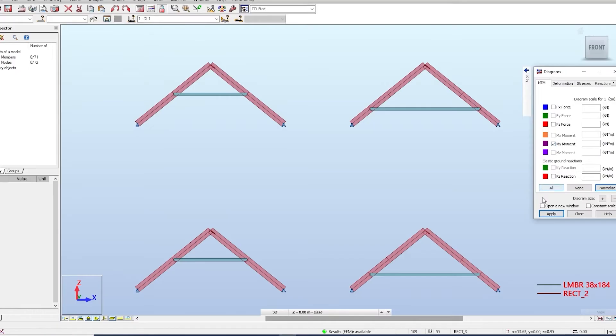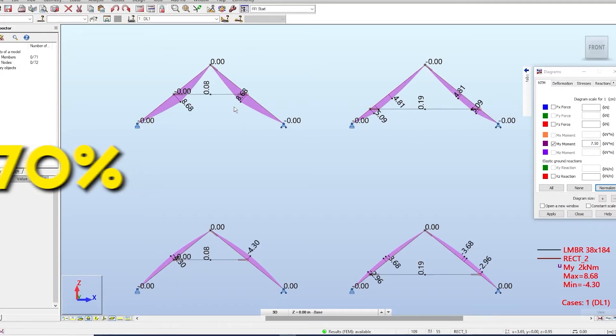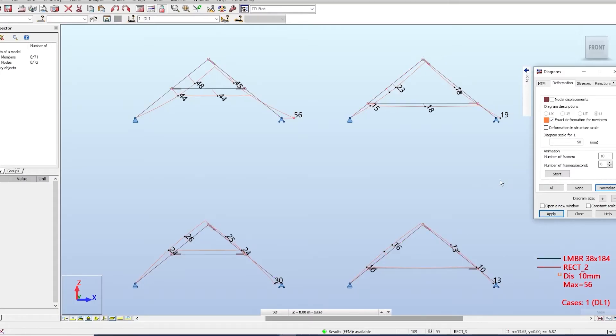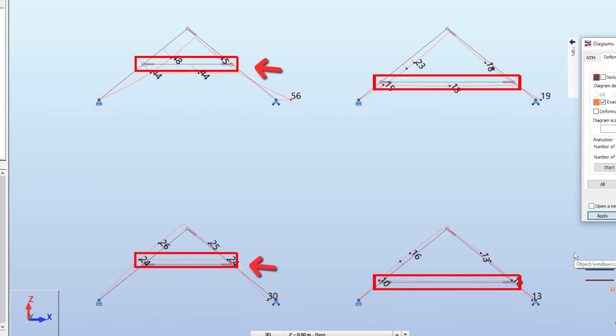The bending moment goes from 5.09 to 8.68 kNm — that's a 70% increase only by raising the tie to the middle of the rafter. For wind uplift it goes from 3.68 to 4.3, which is an increase of 17%. Displacement goes from 19mm to 56mm — almost a three times increase. Bear in mind that this displacement should be halved to each side because both supporting walls will move the same, so it's 28mm to each side, and approximately 10mm to each side in the other model. Wind uplift displacement goes from 13 to 30mm, which is a huge increase. So you can see that moving the tie up will make a lot of difference in the design.